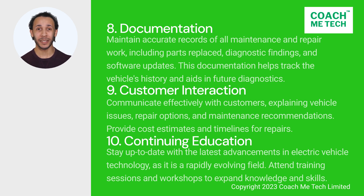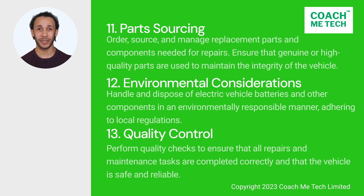10. Continuing education. Stay up to date with the latest advancements in electric vehicle technology as it is a rapidly evolving field. Attend training sessions and workshops to expand knowledge and skills. 11. Part sourcing. Order, source, and manage replacement parts and components needed for repairs. Ensure that genuine or high-quality parts are used to maintain the integrity of the vehicle.